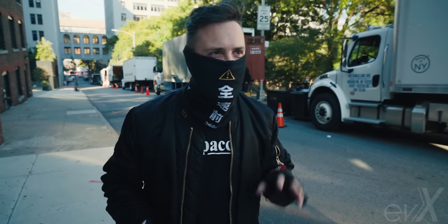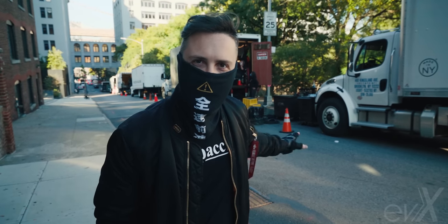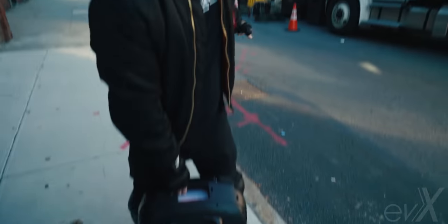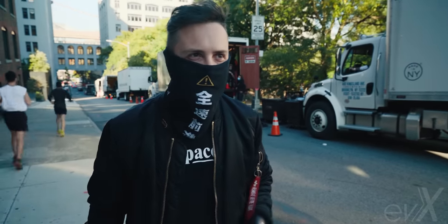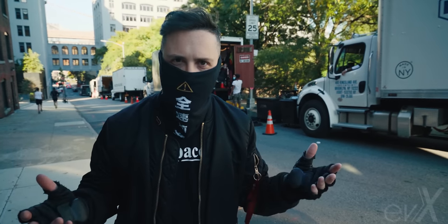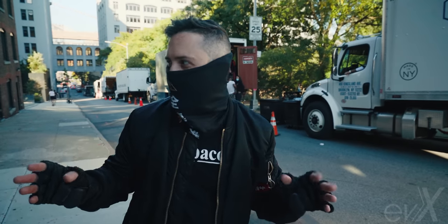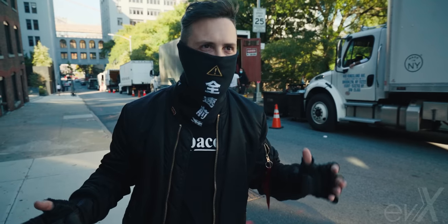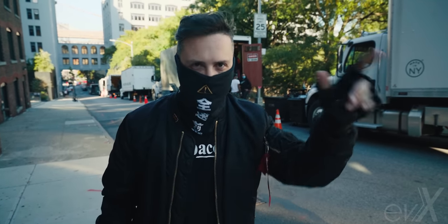We're here at the infamous Watchtower Hill in Brooklyn — the same hill I tested the MSP on. I've got the X down here. We're going to start at the bottom at the manhole like last time and go right up to the fire hydrant. My buddy Julian is behind the camera to time it. My hypothesis: it might be a tad slower because this is an insanely heavy wheel at around 85 pounds, compared to the MSP.